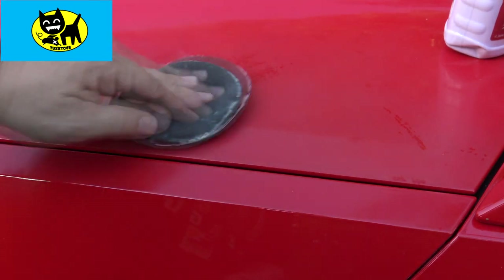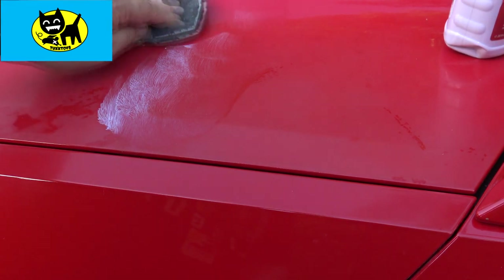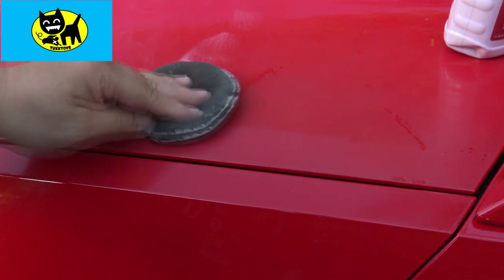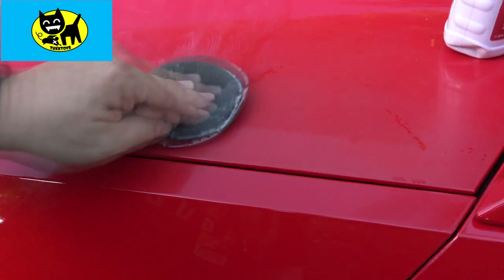We'll go ahead and just give it some little swirls. I know a lot of people say don't do circles — I will do circles lightly here. I don't think my little circles will actually cause swirl marks in this particular case, but you just give it a little push through. It does dry pretty quickly, as you can see — I was kind of surprised at the quickness of how it dries.